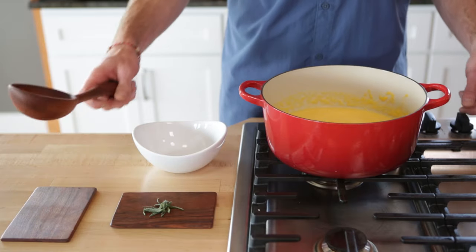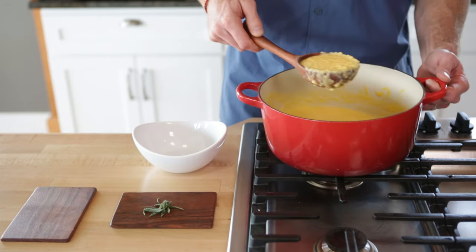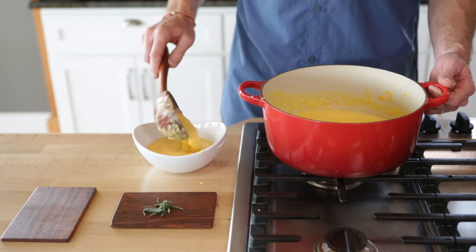This big guy right here is the medium classic ladle. This is the biggest piece I make, ideally suited for soups, chilies, also cold noodle salads and side dishes. If you want to get a big healthy helping of anything, this is the guy for you.